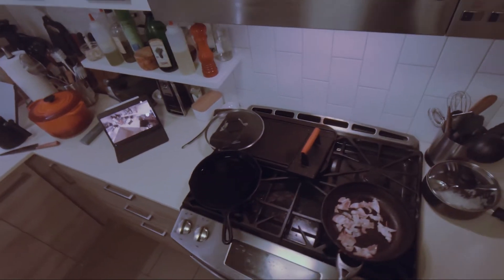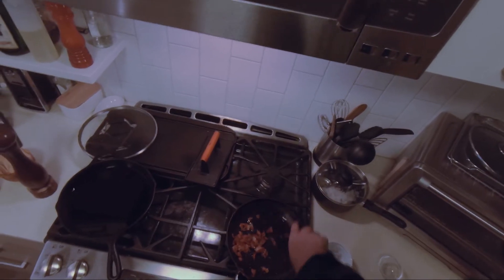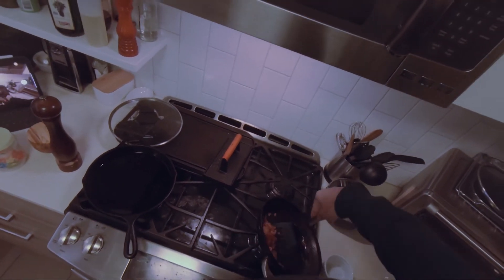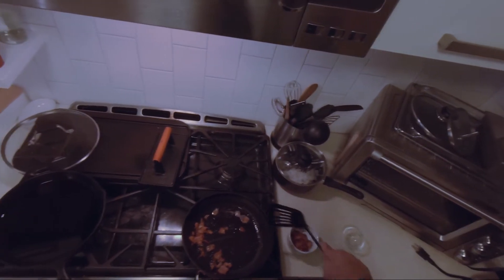I'm doing the bacon first because I can use the bacon fat to fry off the eggs. The bacon looks done. I'm gonna try to leave the oil, take only the bacon out. In goes the eggs.